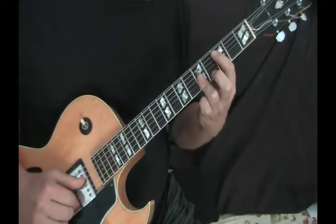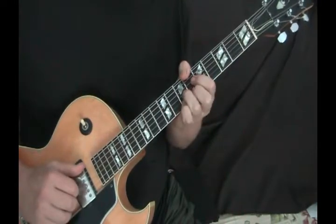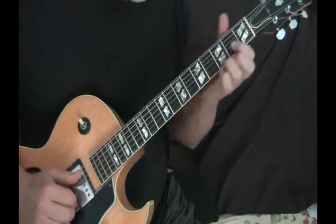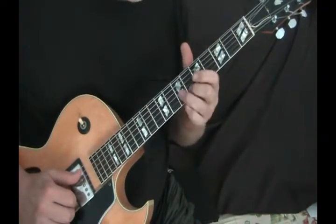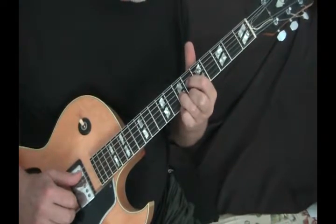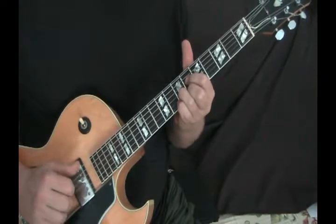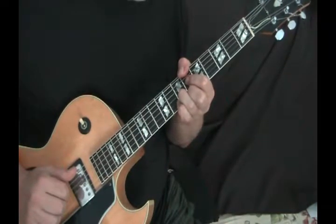You do the F major 7, but then you go to a B flat. I use a baby B flat, which is that C — it's the D shape, but we're doing it on the B string, G string, and D string. That is a B flat triad — that's a B flat 7 — and then I throw the bass note on there.